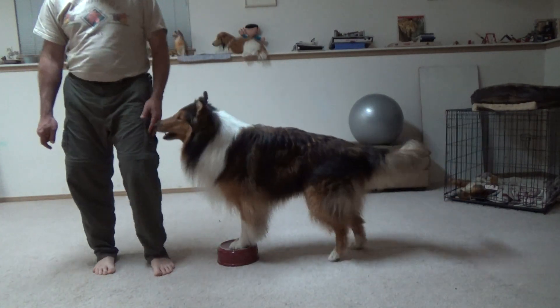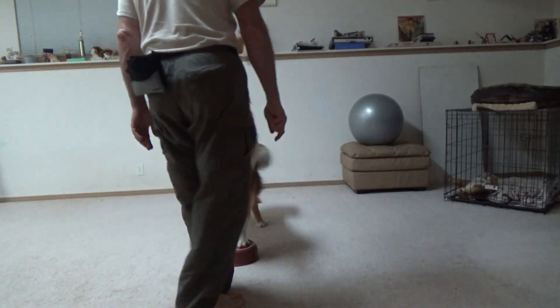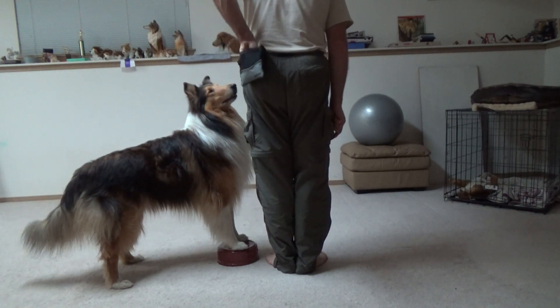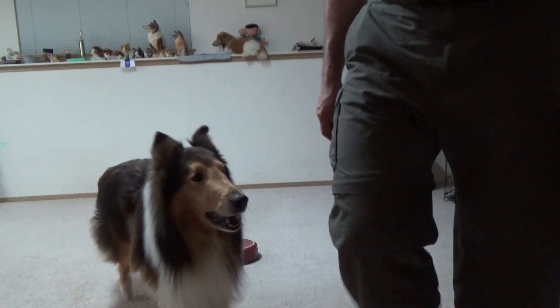I know this is a little frustrating, I'm sorry guys. You're going too fast — what I mean by fast is you're not rewarding enough. I'm not, but he's falling off there. That's part of the issue.